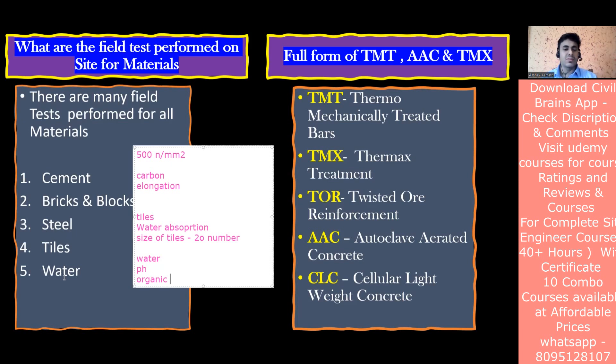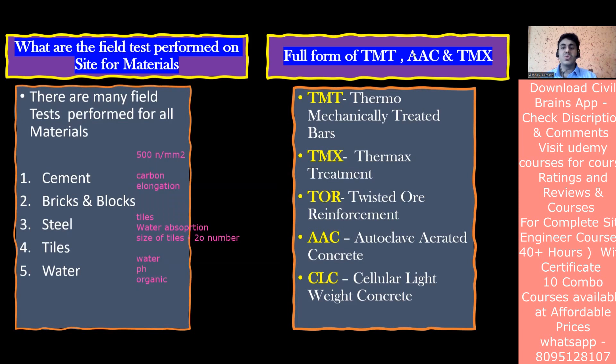Tiles and water are covered. For bricks and blocks, I'll explain the tests in a later part of the lecture. Regarding abbreviations: TMT stands for Thermo Mechanically Treated bar. After mild steel we have TMT, then HYSD, then TMX. TMX refers to a Thermax treatment using German technology. TOR stands for Twisted Over Reinforcement. These are commonly asked in interviews - TMT and TMX especially.